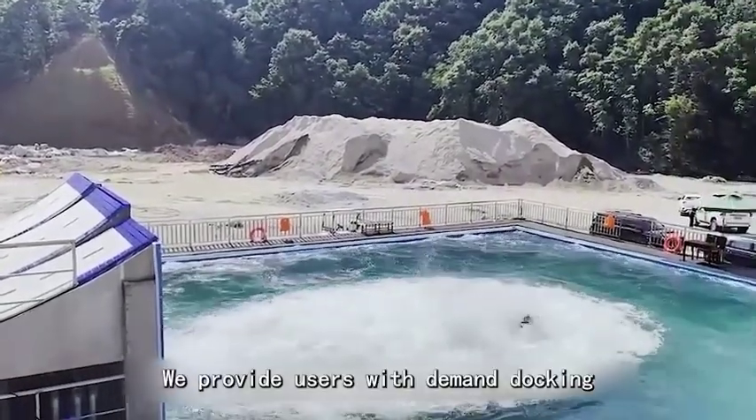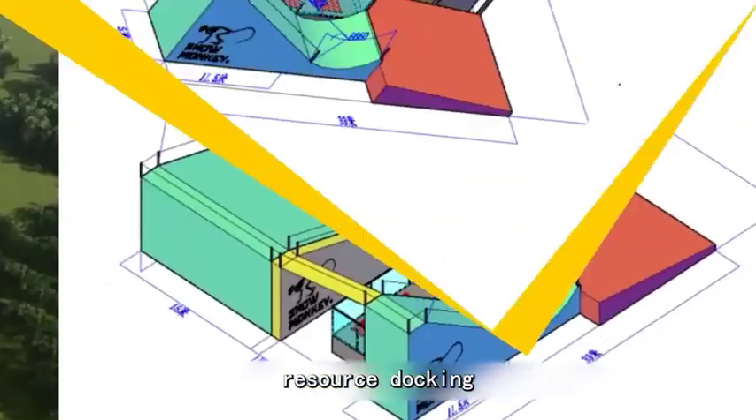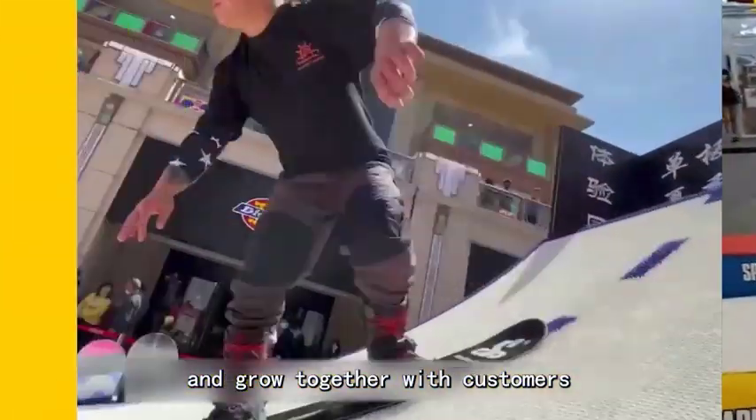We provide users with demand docking, site planning, outdoor production, installation assistance, resource docking, and business planning. Snow Monkey aims to develop and grow together with customers.